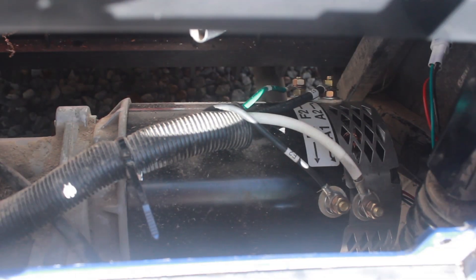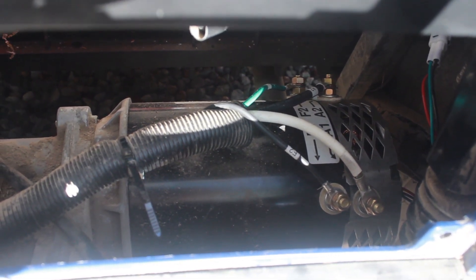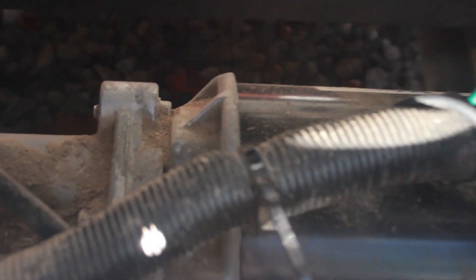If we peek down inside here, the motor is located right there. Here is the motor — this is a new motor, I've already replaced it. It is connected by four bolts which are very difficult to see, but there's one of them right there. I was using a 10 millimeter closed end wrench to take those off.